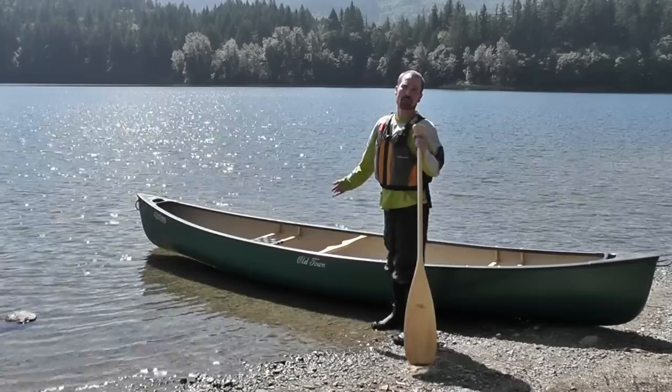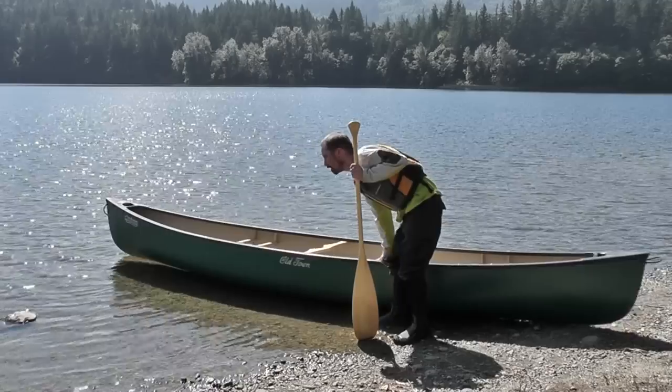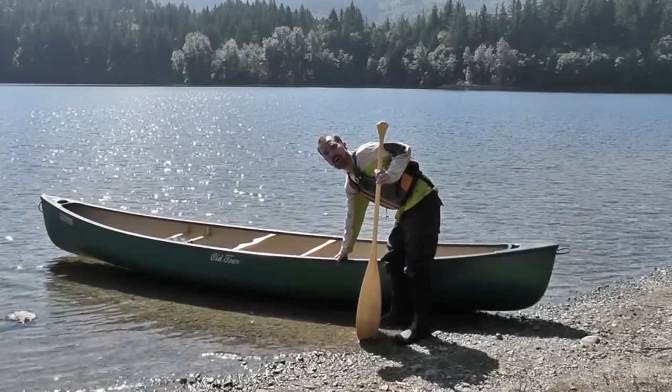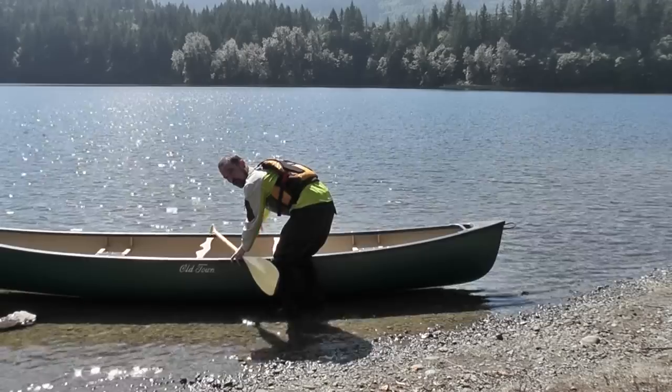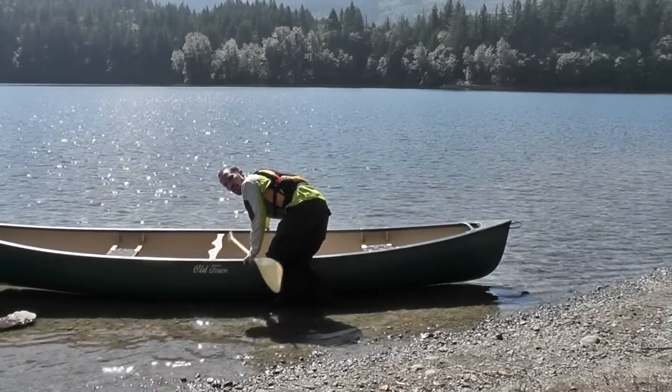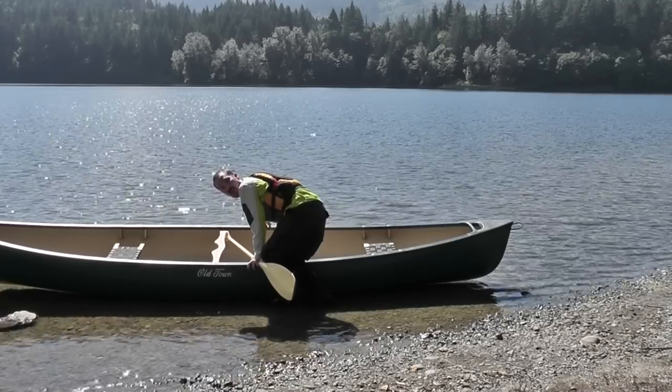First, you want to make sure your canoe is down and in the water as much as possible. I'm going to slide the canoe out with a paddle in my hand and a hand on the canoe. I'm going to reach across to the outside gunnel. I want to focus on keeping my weight low and over the center of the boat.